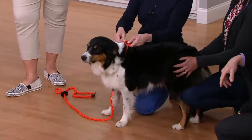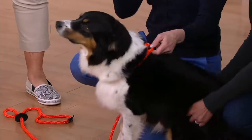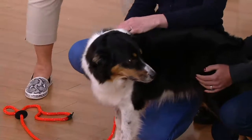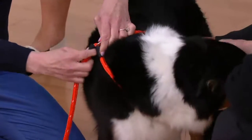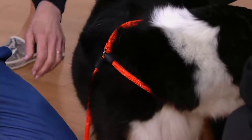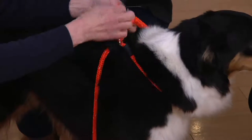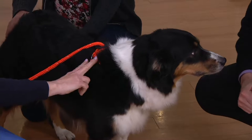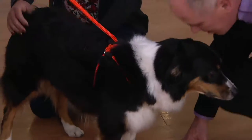To put it back on the dog, you put it over the dog's head — notice it doesn't choke the dog in any way. Put the opening on the back — that is the main thing to remember. To size it for your particular dog, take the stops and move them — they're movable — and line them up with the back of the front leg area. That's how you size it. Then take the leash, go underneath the dog's body, bring the handle up through the opening, bring the stop up through as well, and lower the stop down in place.